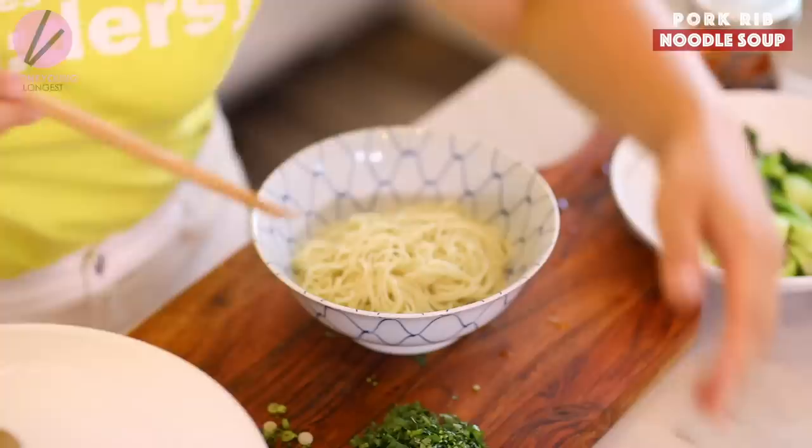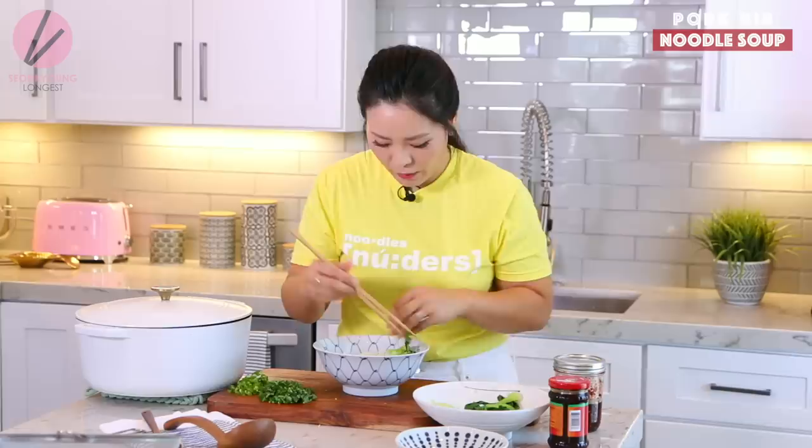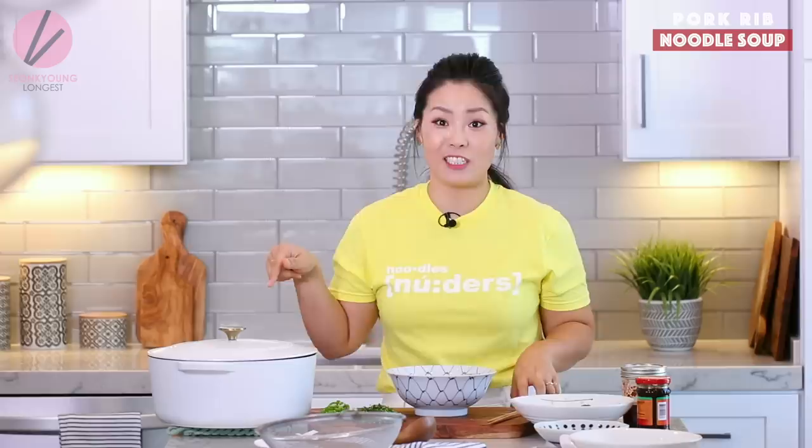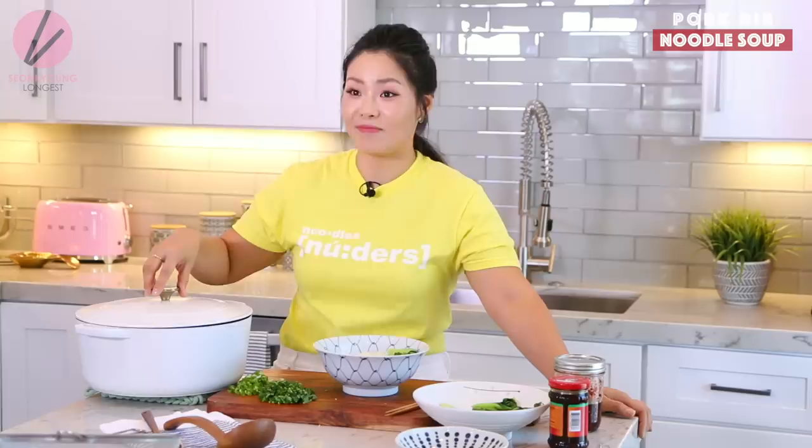Into the bowl, I'm going to add the cooked noodles, then arrange my bok choy around about half of the bowl — nice and neat. I'm super excited right now because I know how delicious this soup is. And it's actually even better the next day. You will need about two cups of broth per serving, though it could vary a little depending on your bowl size and amount of noodles.